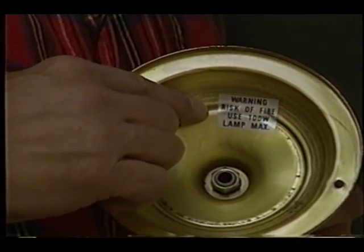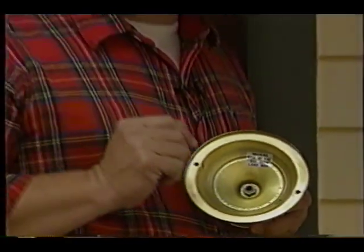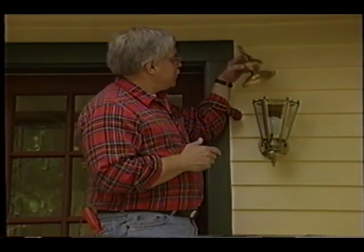See this warning label in the lid of the light fixture? Make sure you pay attention to that as you finish putting the light together. Don't exceed the bulb wattage that it talks about. Do that, and you're going to have one safe installation.